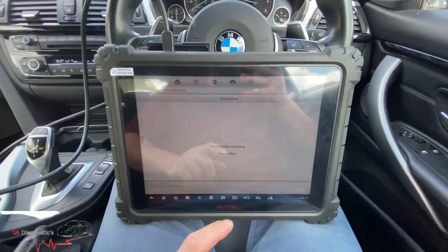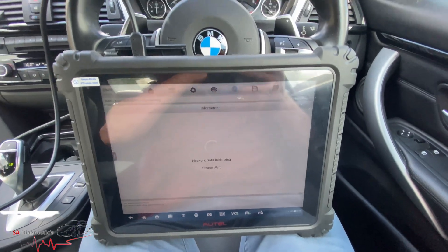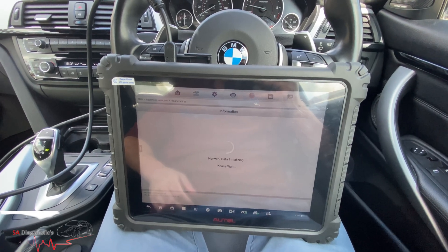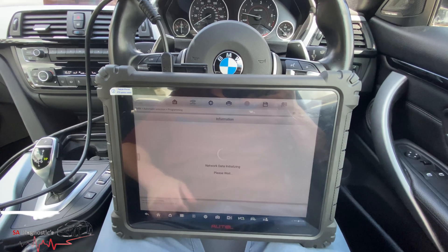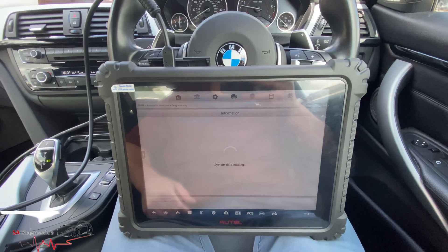I'm running the engine so the battery is full, because in a second it'll turn the whole vehicle off for the coding — that may take a good 10 to 20 minutes. When the batteries on these are low it can just shut itself down, so I want it to charge up. Even though it's fully charged, we just do it this way to be safe.